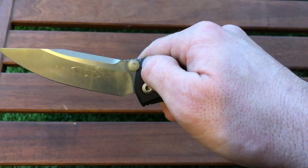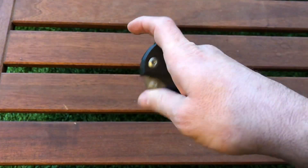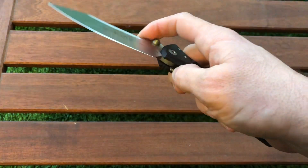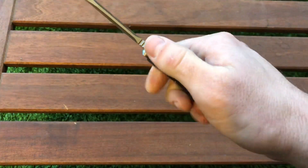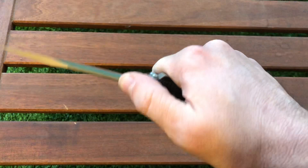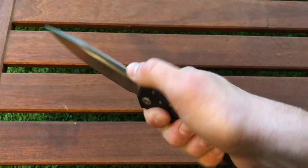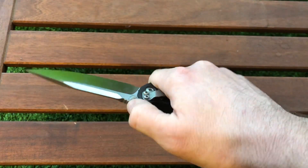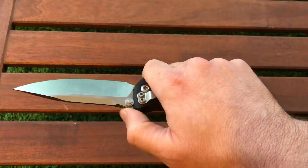The thumb stud is not in the slicing path — it's very close to the base of the blade, which is nice. There's also jimping on the spine for more control on the blade. It's not aggressive jimping; I can use it with or without gloves without any concern about hot spots on my fingers.